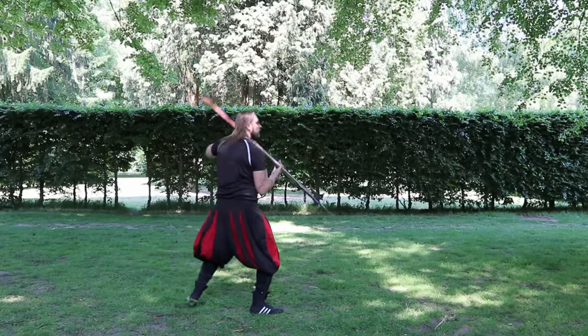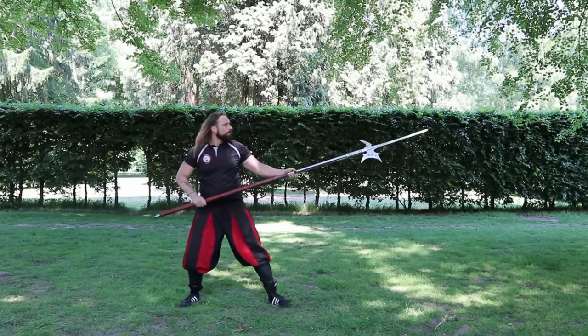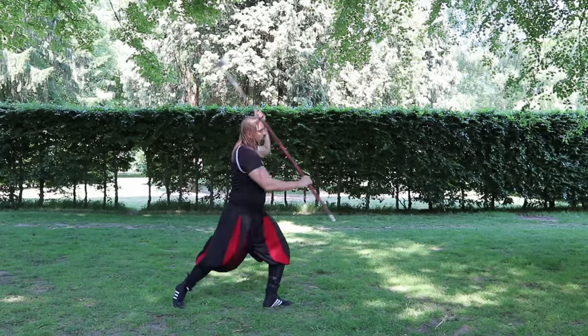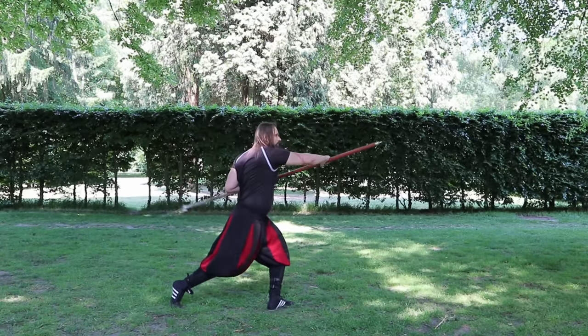I already wrote in the title of the video that this one is a bodyguard weapon. How do I know that? I guess we should take a closer look at halberds generally first.